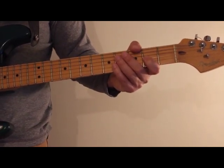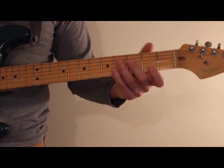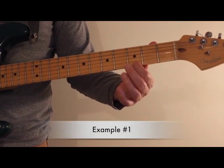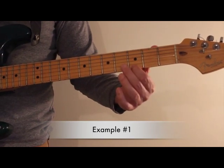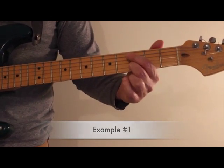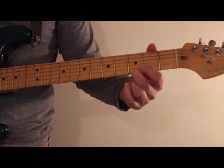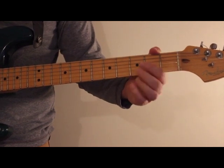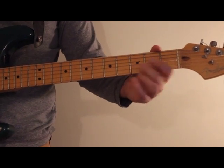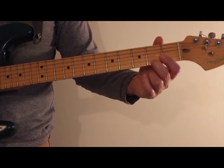The first exercise on lesson 61 involves slides — all the licks on this page use slides. We're going to slide from the second fret to the third fret on the first string, then play the open string, then play the third fret fretted, then play the open string again, and repeat. If you slide faster from the F sharp, it gives it a different quality.